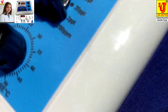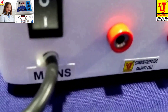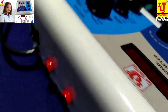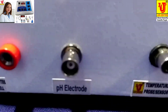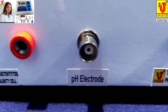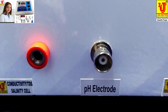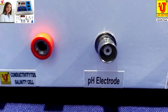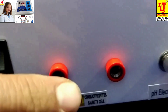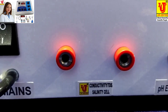This is the side control and back control. In the back control, first is the temperature sensor connector for inserting the temperature sensor. Next is the BNC connector for inserting the pH electrode. Third one is for connecting the conductivity/TDS cell sensor.